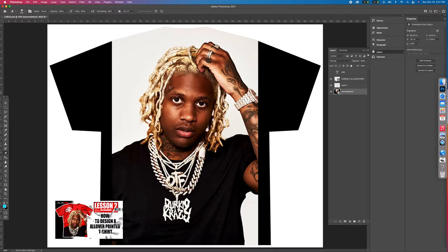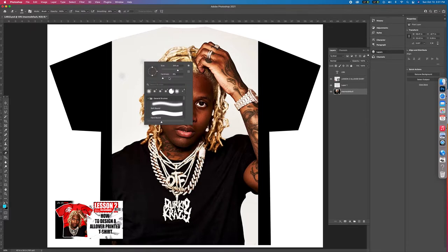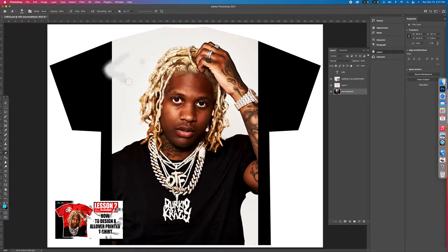Click on that. It's going to say this smart object must be rasterized before proceeding — edit contents will no longer be available — rasterize the smart object. Hit okay. So now you'll be able to use your eraser. My eraser is on 200 pixels, hardness is at 6%, and you can right-click and it'll show you that. So now I'm just about to go in and clean it all the way up and get everything out.